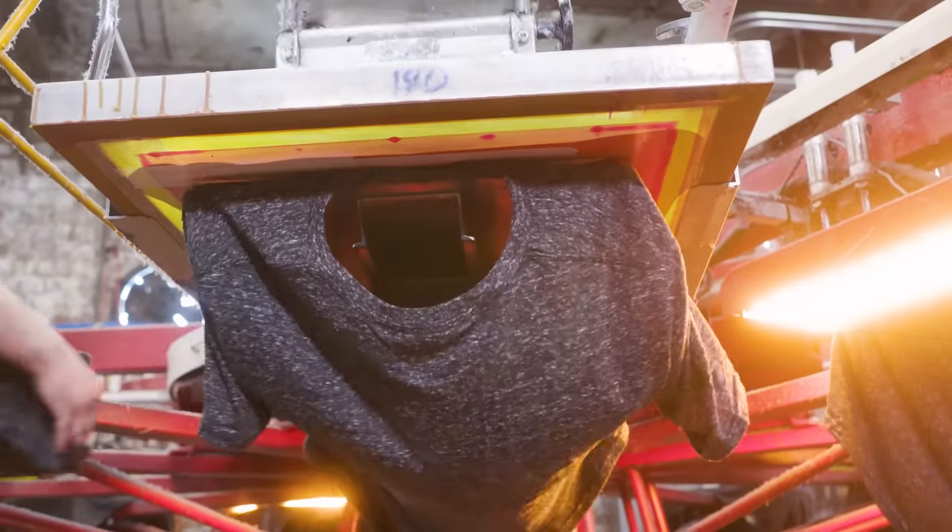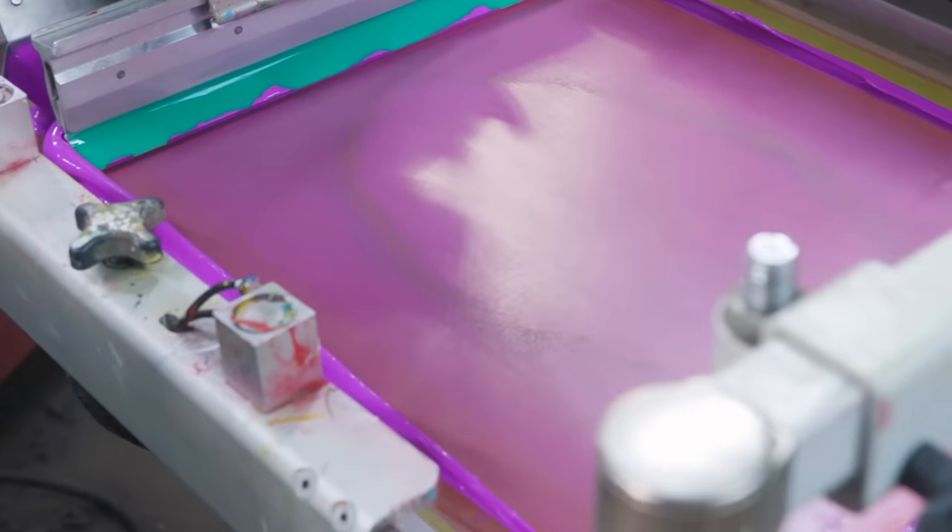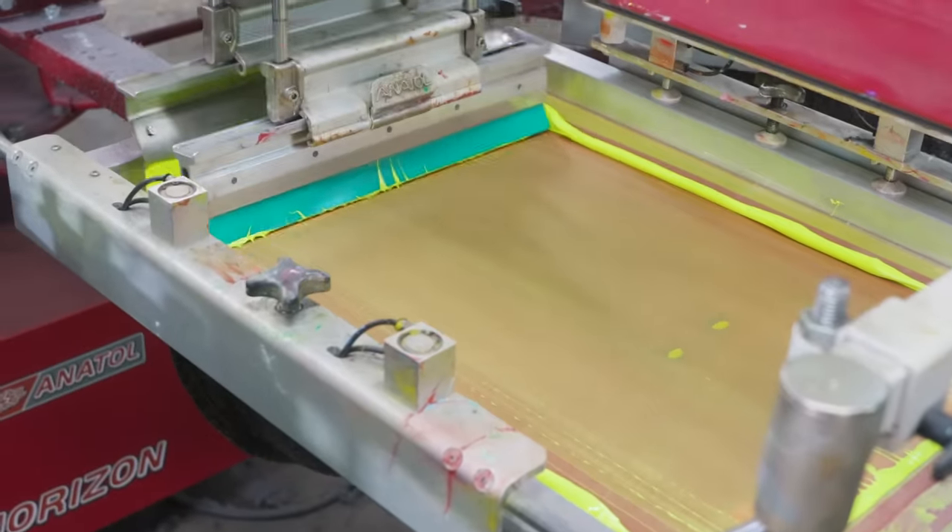When printing with discharge, the only real design difference is letting the screen guys know it needs to be on a certain mesh screen to get a good layer of discharge down onto the garment. The higher mesh is a lot better because it lets down a thinner layer of ink. It helps when you already have that soft feel from the discharge in the shirt. Instead of ink having to be so thick — like that old bullet vest material — technology now lets you get a nice, real thin layer, especially with a discharge under base.